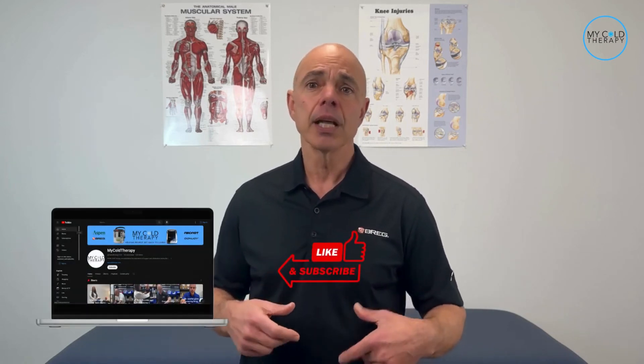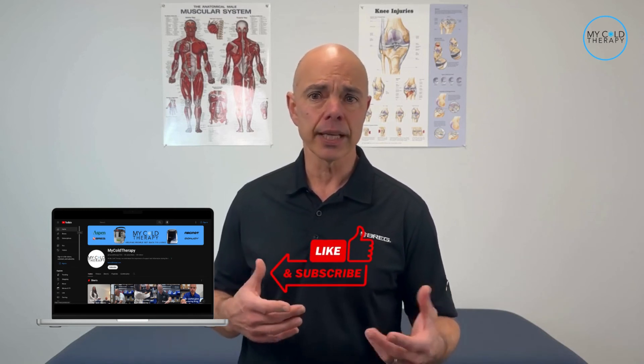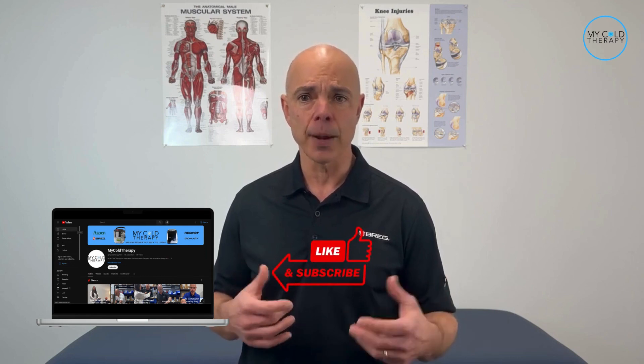Now that you know how to use your cold therapy machine, let me know in the comments section below if you found this video helpful. Give us a like, and don't forget to hit that subscribe button. Thanks for watching, and let's get back to living.